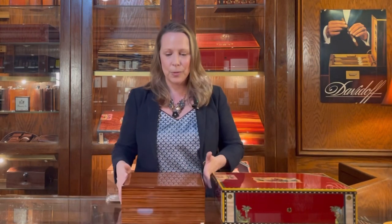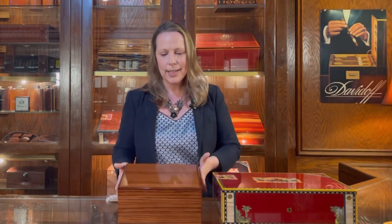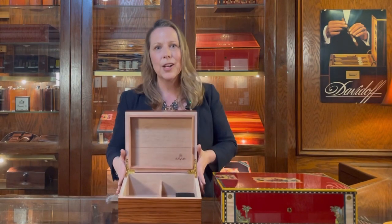So one look at an entry-level humidor: this one is from a line we carry called Savoy. We carry Savoy because these are the best we found at this price point in terms of quality. Savoy are made in Asia, which keeps the price point lower, but you can tell this is a beautiful box. This is a zebra wood veneer, and on the inside it's filled with Spanish cedar.